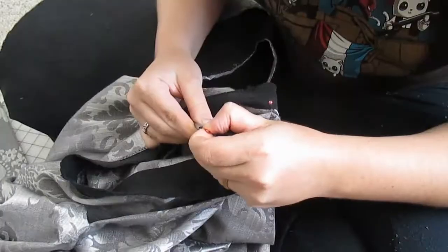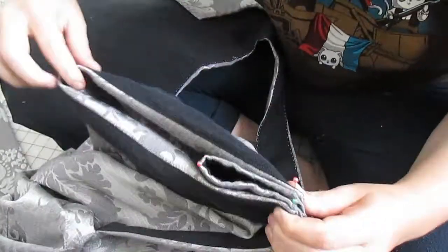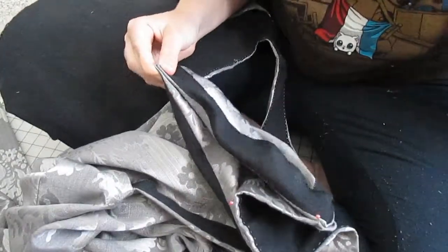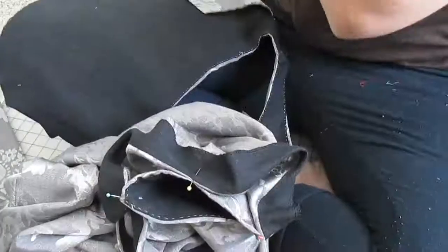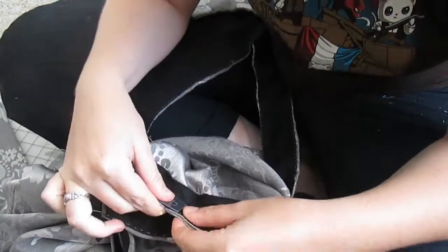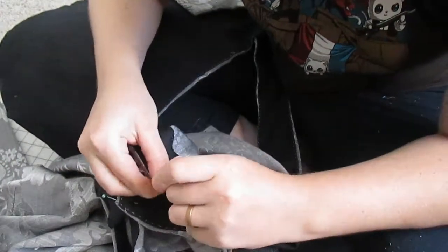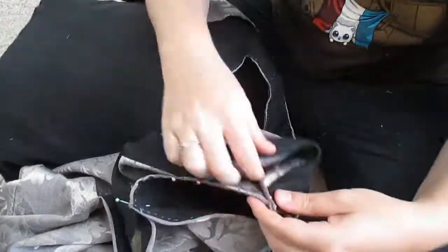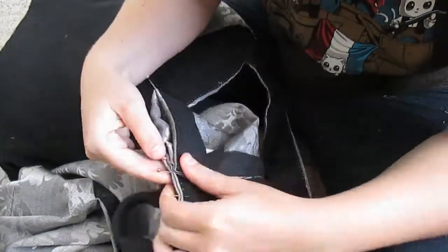Adding the bias tape onto the waistline of the skirt really helped with giving it a little bit more volume than if I would have just left it with the fashion fabric. In the future I will probably use a thicker fabric like a wool coating or even a really thin cotton batting just to give it a little bit more volume, but for this first go around it worked out perfect and I love the result.